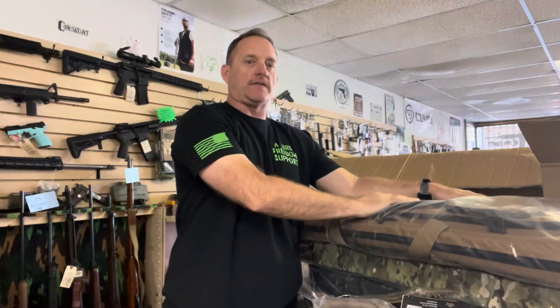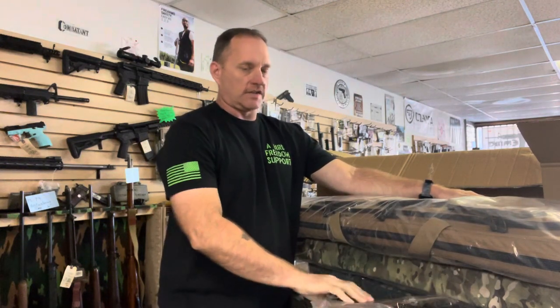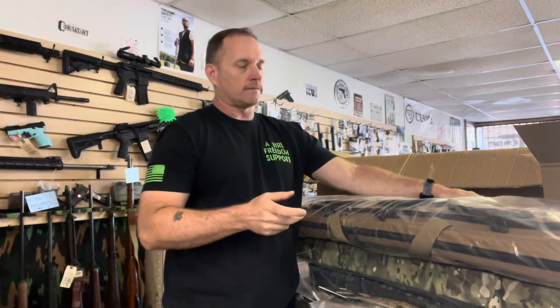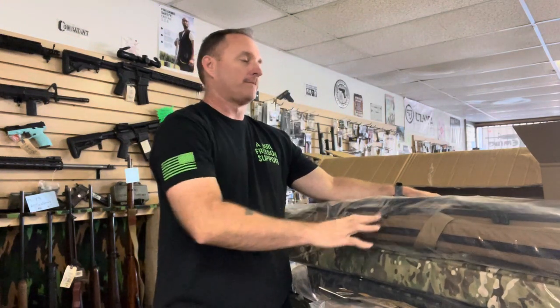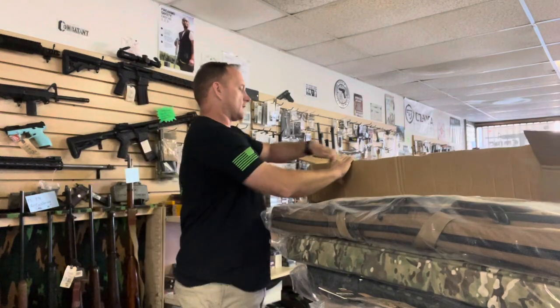Put your bigger rifle in here along with all your accessories. If you're using the little mesh pouches or the Lucid pouches, carry your Kestrel, your extra ammo, shooting bags, shooting rest bags — whatever you need. Pack up your rifle and be ready to go to the range in one bag.